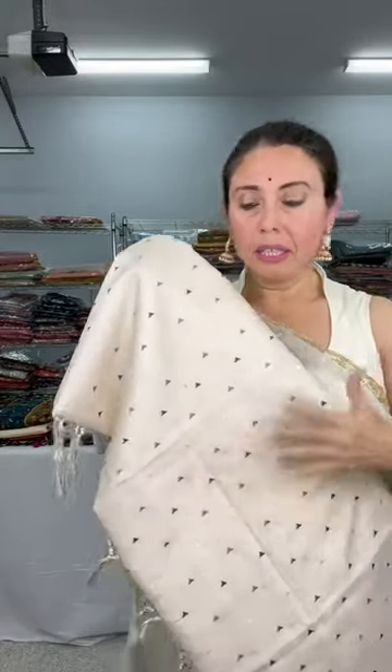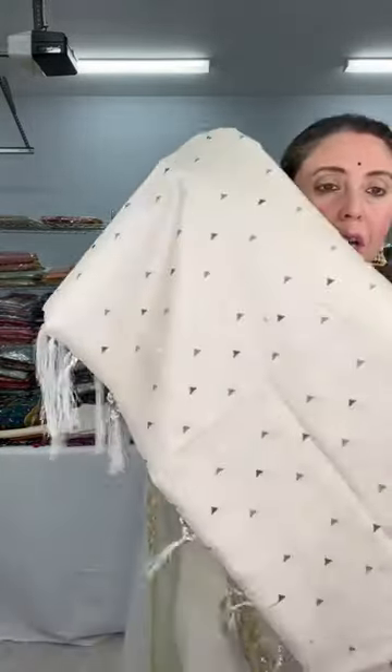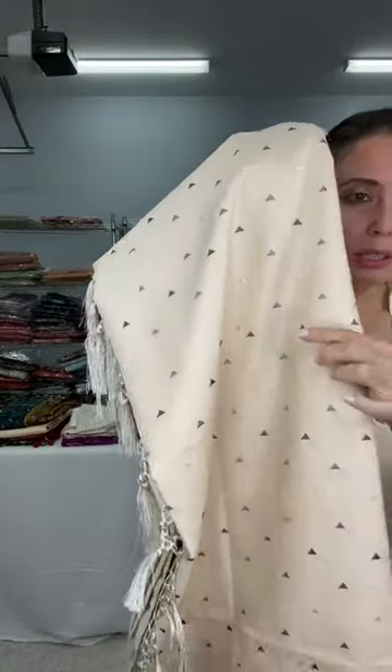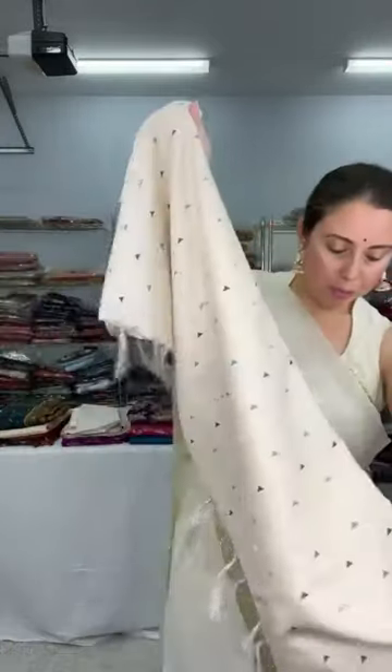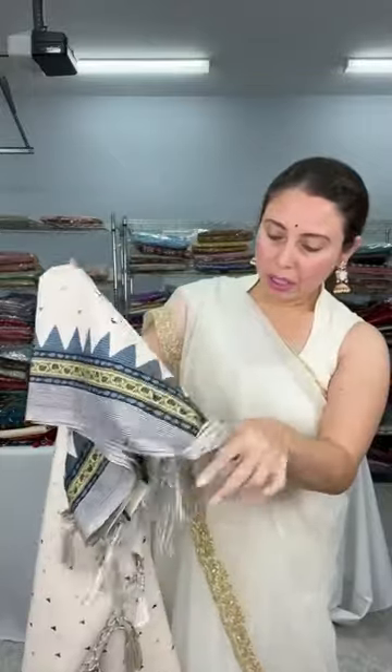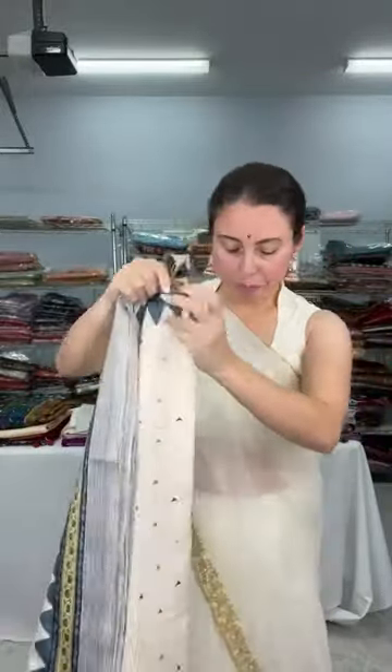This is a blended tasar saree — blended tasar means it's not pure tasar, it's more of a cotton blend. It has embroidery work on it — look at these small triangle motifs. These are embroidery designs, not a print. It's a printed blended tasar silk saree. Let me first show the pallu.